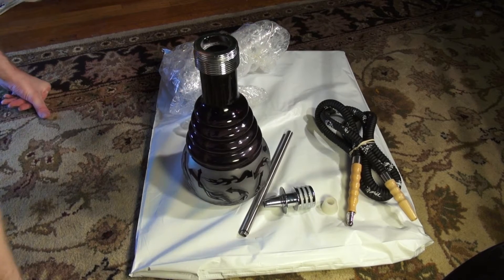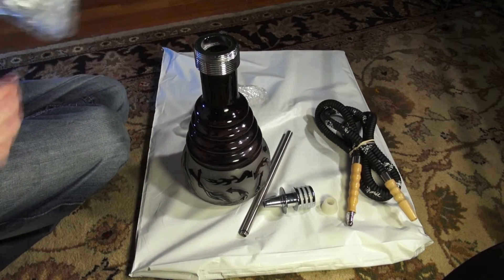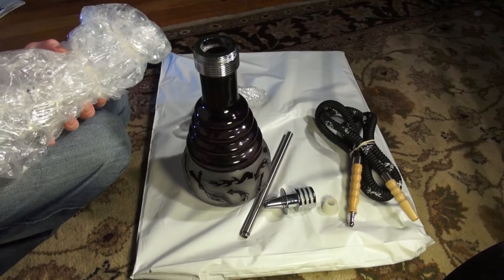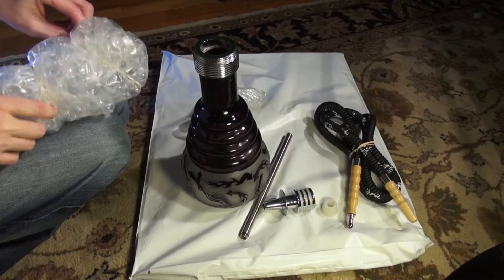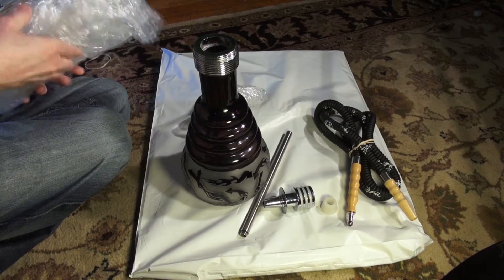Hey guys, it's Jeff from Hookah Time. I got kind of an unboxing here — more of an unbagging. It's a Zara Hookah. Picked it up at the local shop at the Hideaway.